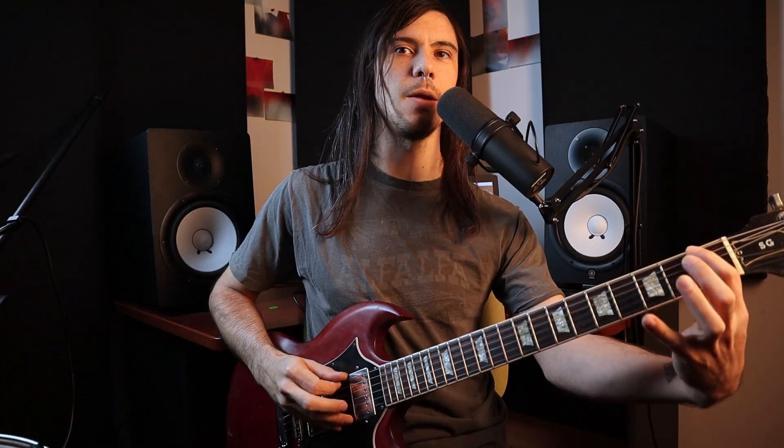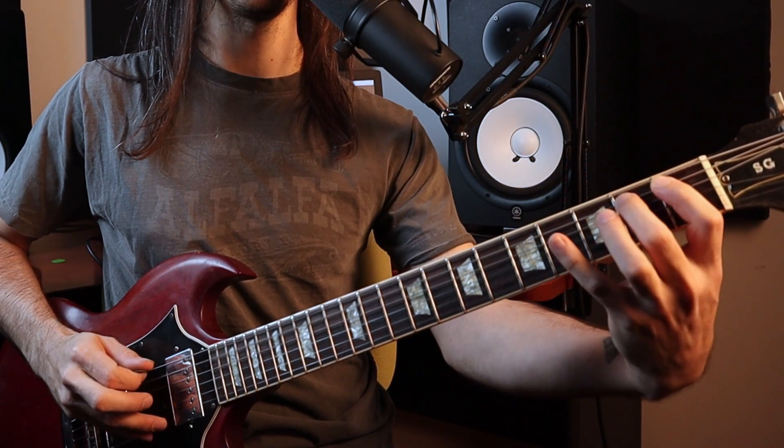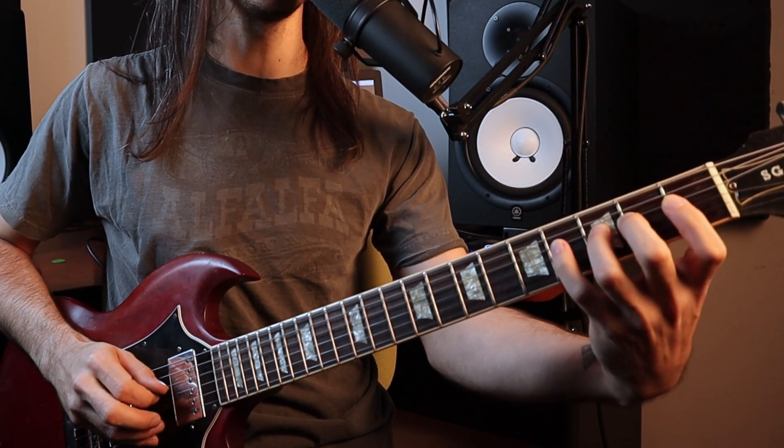Most traditionally, spider walking is going to look something like this: you dedicate one finger per one fret on each one of your strings, and then you just go ahead and hit one note and keep on going down your strings.